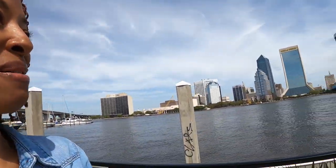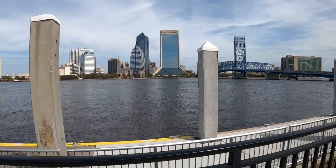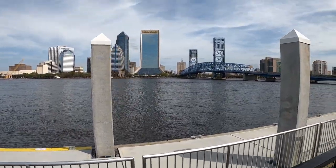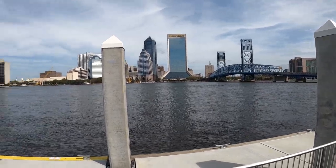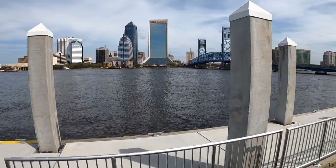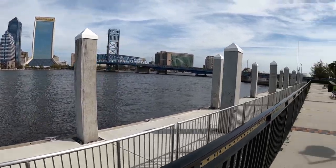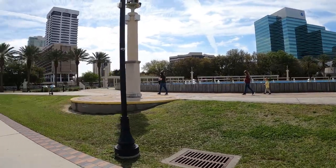I decided to come downtown to the Riverwalk. Let me show you where I am — it is just really nice, and the weather is nice too; it's in the 70s. There's the bridge I just drove over. So this is how I'm going to spend my day, just walking around here and enjoying the peace and tranquility.